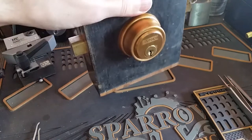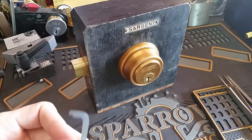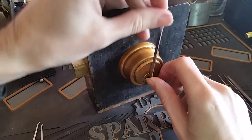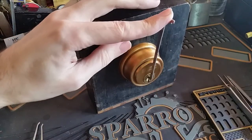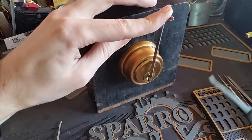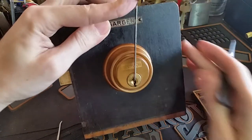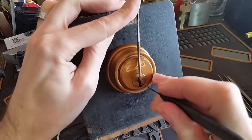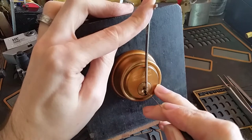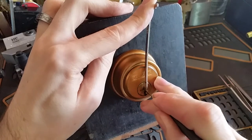We don't really need to put it in a vice or anything. We can just stand it on the table here, and we're going to use the light Peterson pry bar, the thinner one. Get that set up, and then let's try it with the thicker Peterson hook. There's a little bit of movement on pin one, but no click. And two seems stiff.